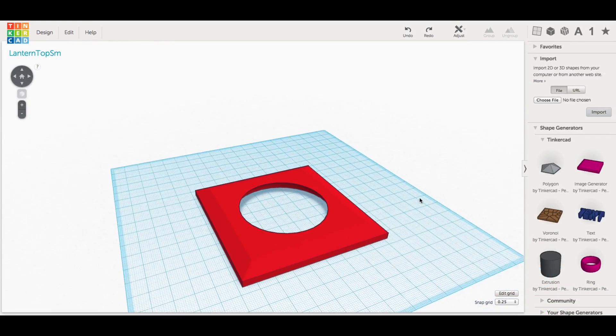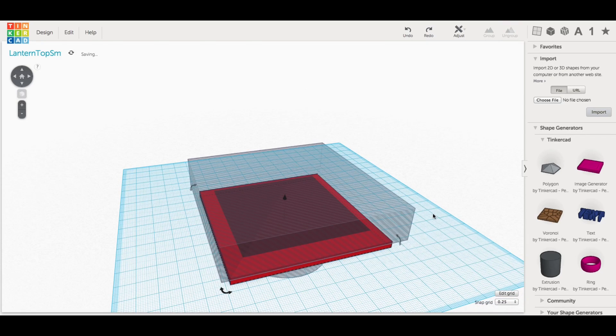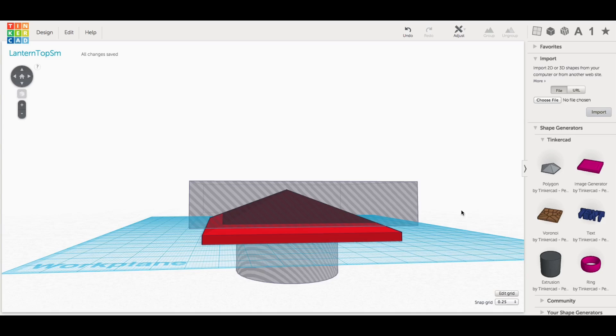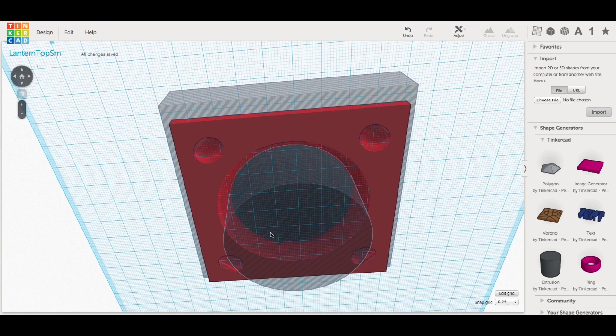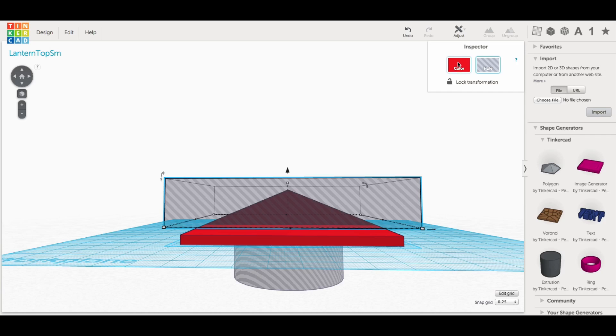I needed to put a hole in the top for the light and for the solar cell. So first I imported the pointed file — just went to Import, chose the file, and imported it into Tinkercad. Then I put a block on top to cut it off flat, and then did a cylinder of the diameter of the lighting element.